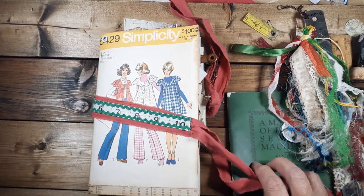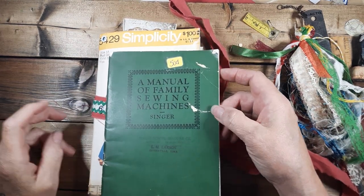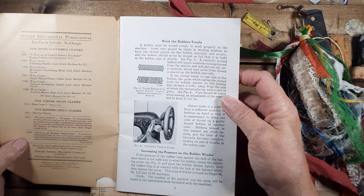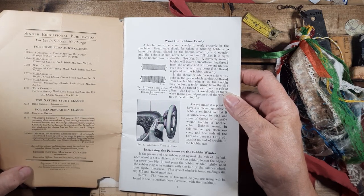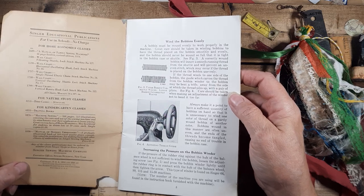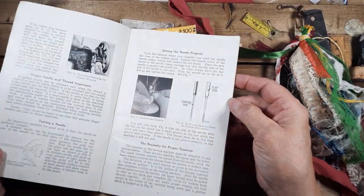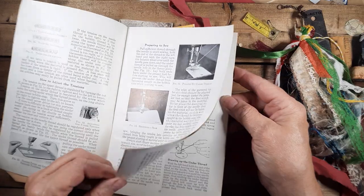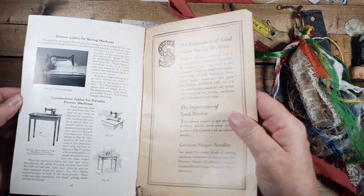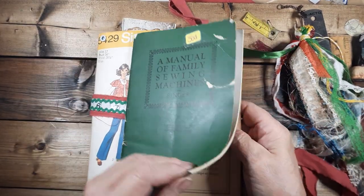I went through my stash and found this old book — I paid 50 cents for it. It's an Emanuela Family Sewing Machine Singer book, copyright 1914 and 1926. It's from the Singer Manufacturing Company — all rights reserved. Pretty cool book. I thought I could probably get some cool pictures out of here for ephemera. It would actually make a fun journal just like this.